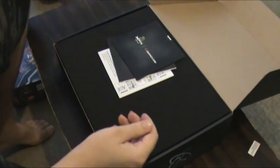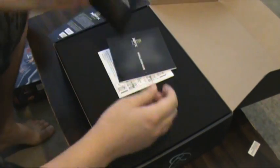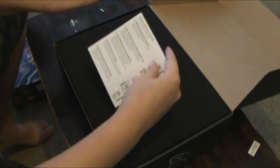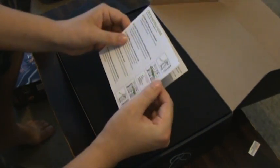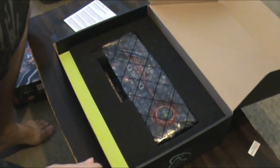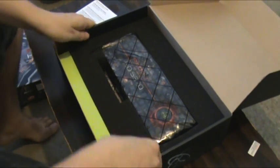Okay, Play Hard XFX. Drivers, installation guide, and the quick install guide. I hope this is going to fit nicely in my case with the water cooling. Look at that — it's huge.